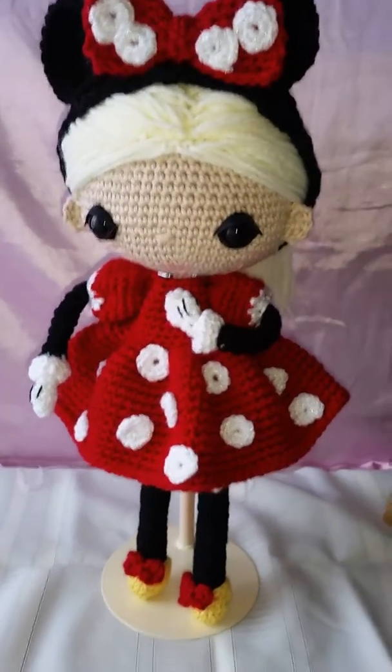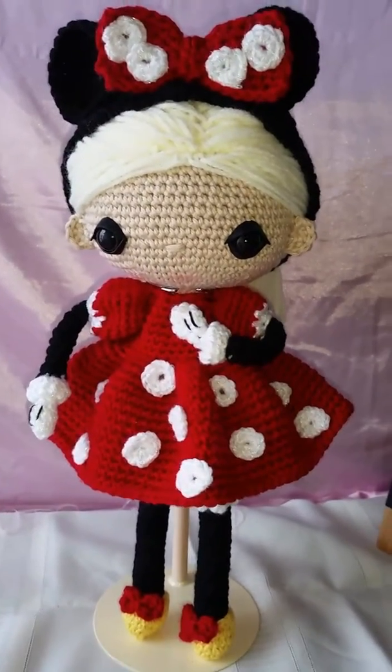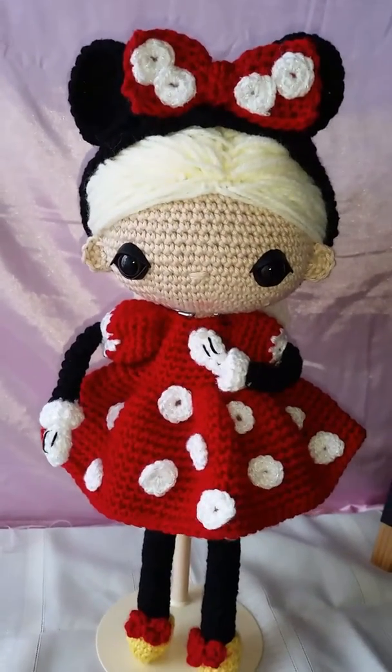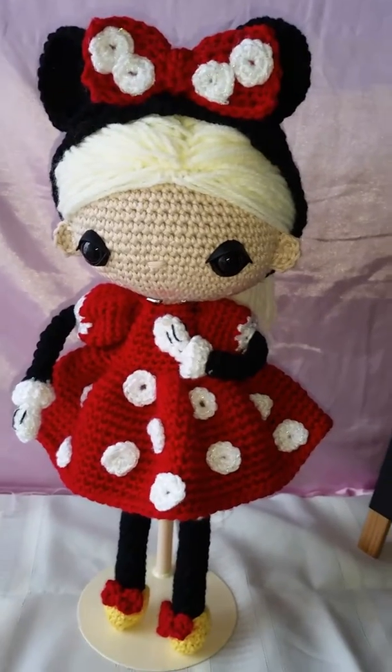They all come with a birth certificate. I'm really pleased with her — she is adorable! So if you're interested in one of these dolls or anything else, I will add my information to the video. Thank you.